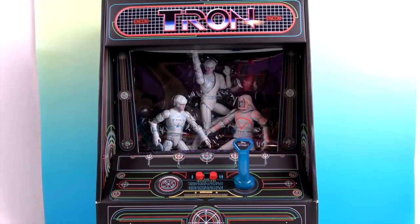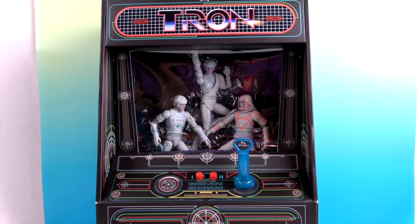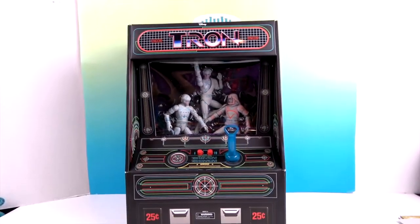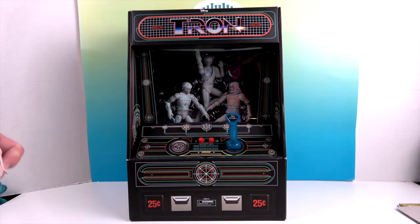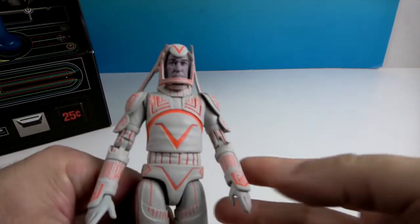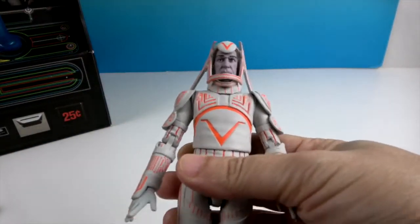For collector purposes, we're going to leave these three figures in the box — it would just kill me to destroy the packaging. So we actually have the previously released set of figures and we're going to show off the articulation on those rather than tear up this packaging. So here is Sark — he is the villain.